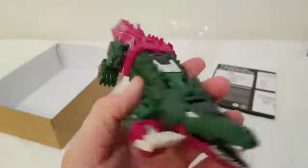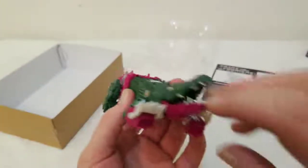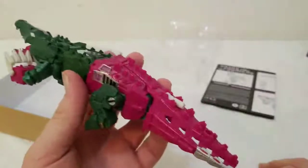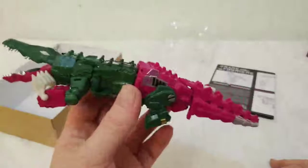This is the alt mode — if you want to call an animal mode that. I kind of glossed over and overlooked these Headmasters a bit when I was growing up, but they technically fall under G1 and I'm starting to see the light now. Here he is in alligator mode.